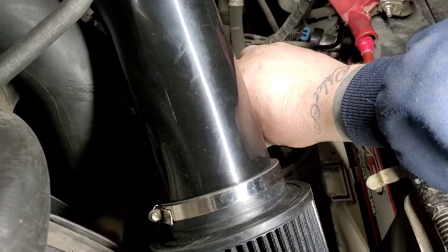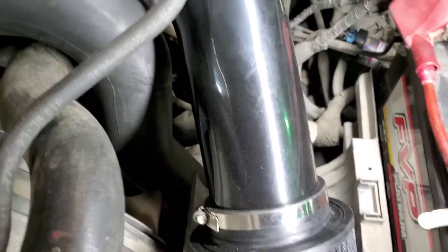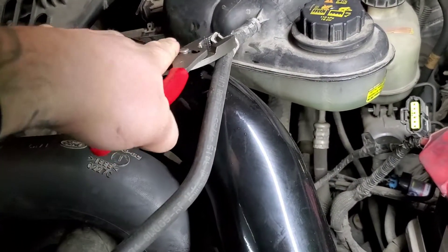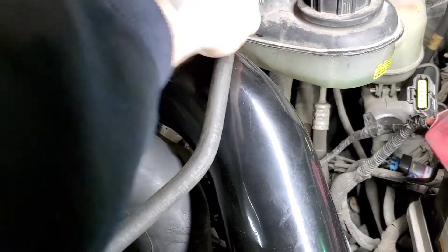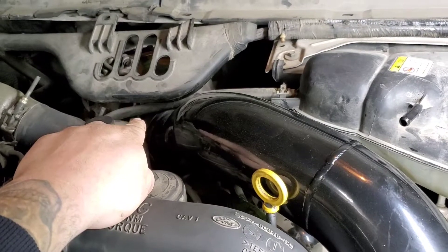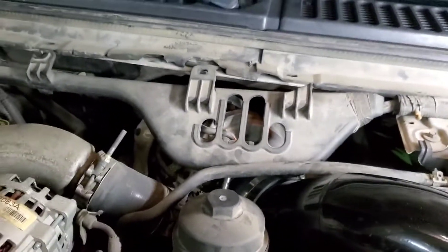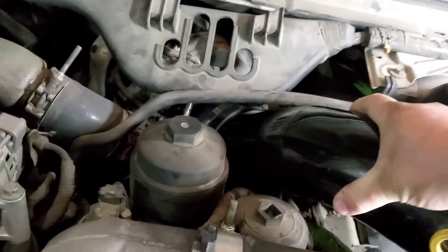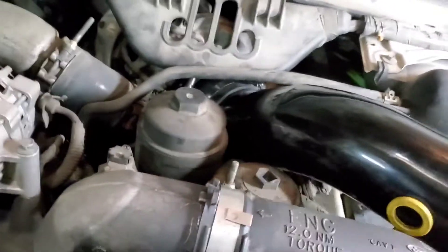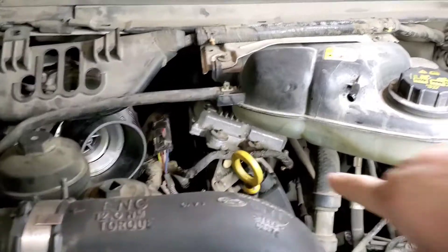First thing, we'll pull the mass airflow sensor plug off — it's just a pinch and a pull, kind of a wiggle. Then we'll get our eight-millimeter set up. I'm going to leave the coupler on the turbo and just loosen the band at the pipe to pull it right out. Got our clamp out — cold air intake pipe is out of the way. And here is your fuel injection control module.